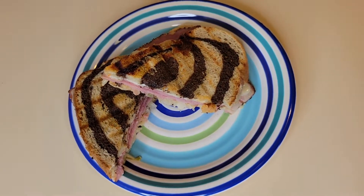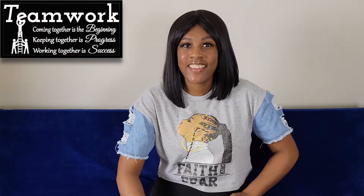Can I have a bite? So I'm back. How did y'all like that Reuben — that turkey Reuben sandwich?